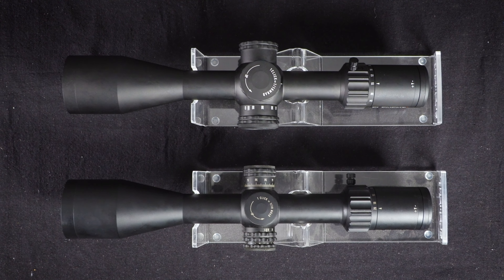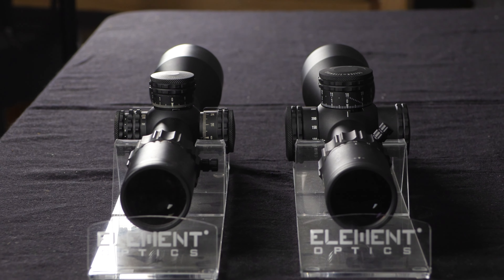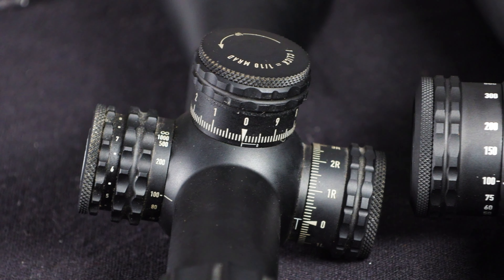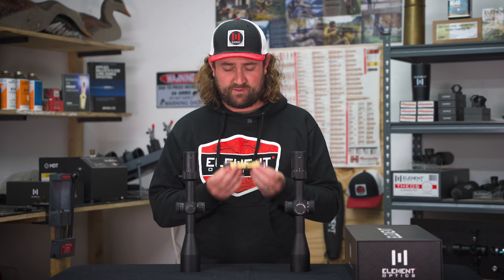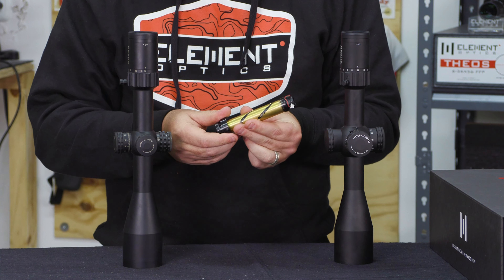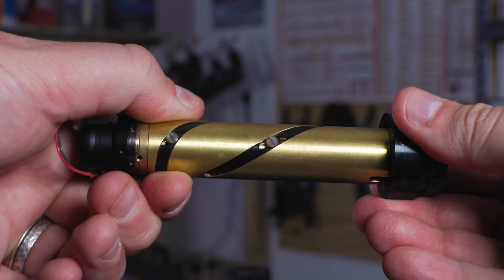The Gen 2 has the same 30 millimeter body tube as the Gen 1, the same 50 millimeter objective, the same length, the same eyepiece — almost everything is the same. The main differences are found in the turret and parallax assembly and in the erector system. This is an erector tube from a Nexus, and you'll see there are a number of lenses here that move when you turn your magnification ring in and out — that's what gives you your zoom.